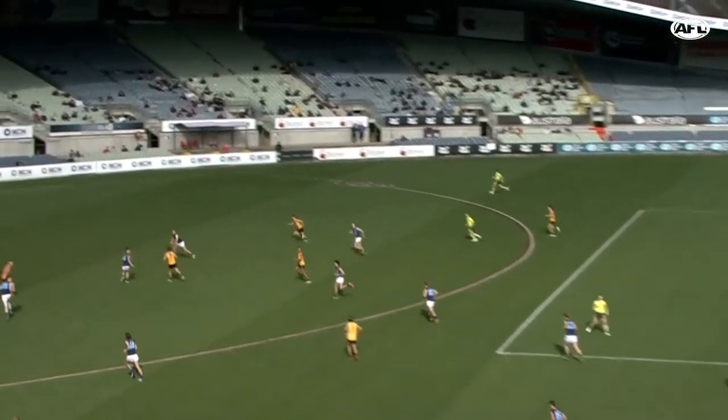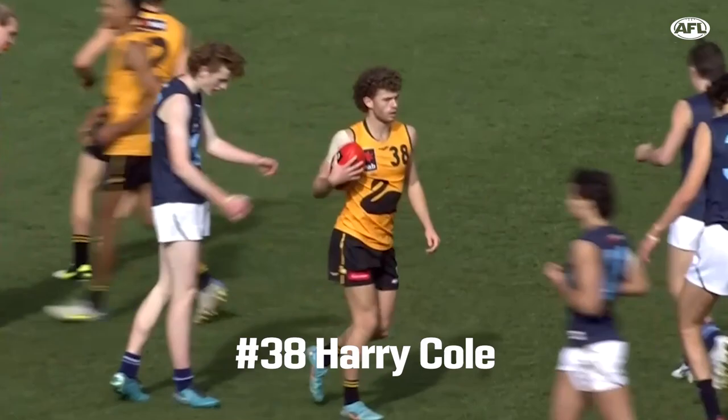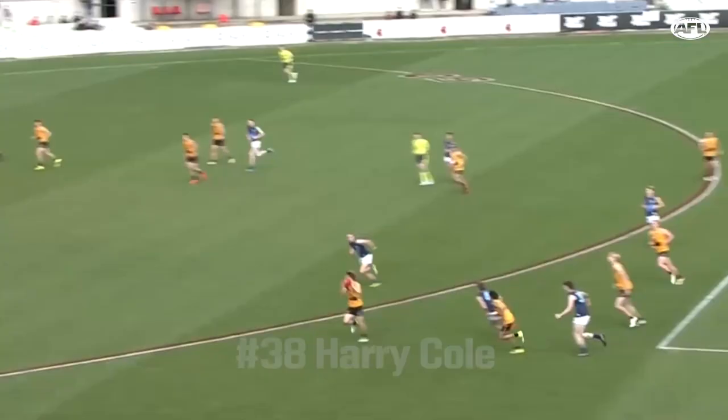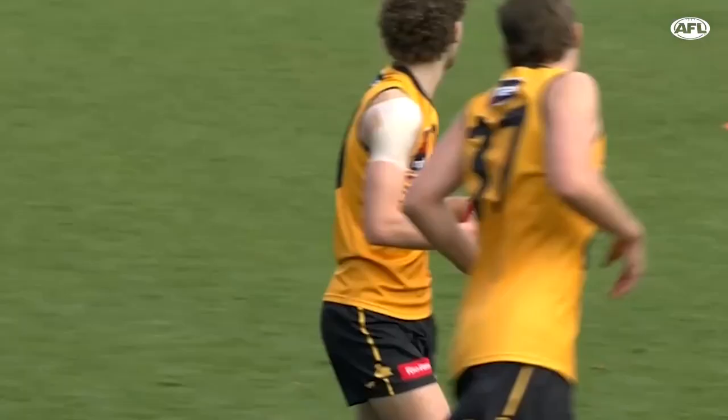Colstrup goes long at the back to Cole, who's been the player of this quarter so far. He ran that superbly going for WA. Baker, Julian, and Cole can have a take here.